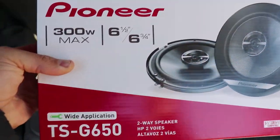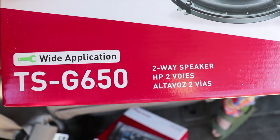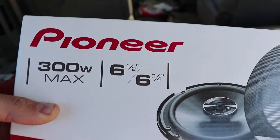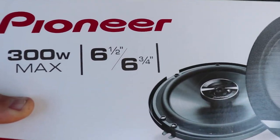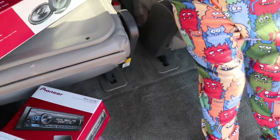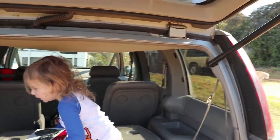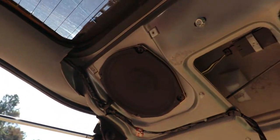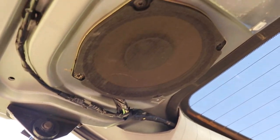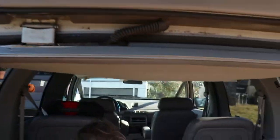And in the back we have the TSG-650S, which are six and a half slash six and three quarter. Those go up here. I'm probably not going to show the installation of the speakers — that's the components you'll need.